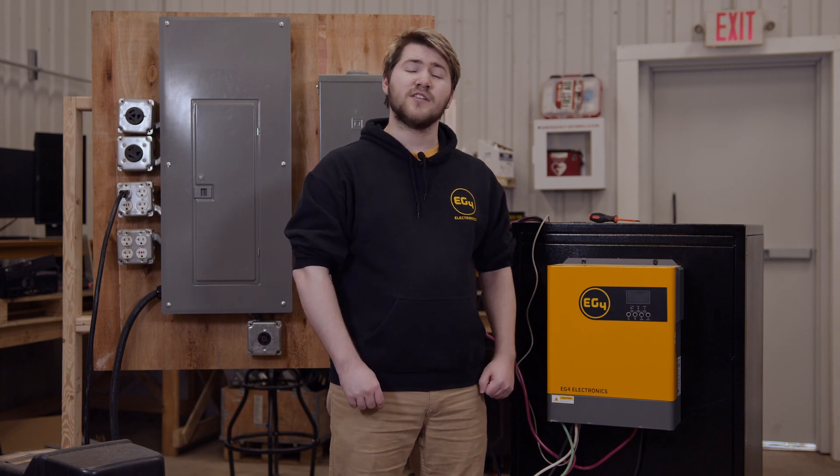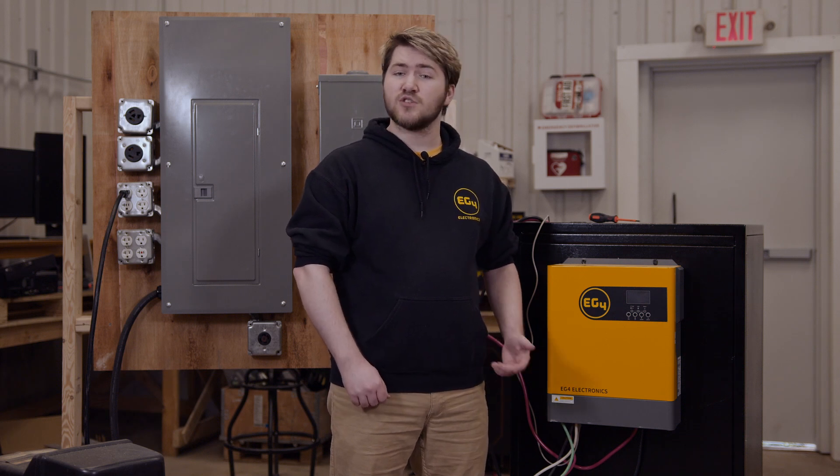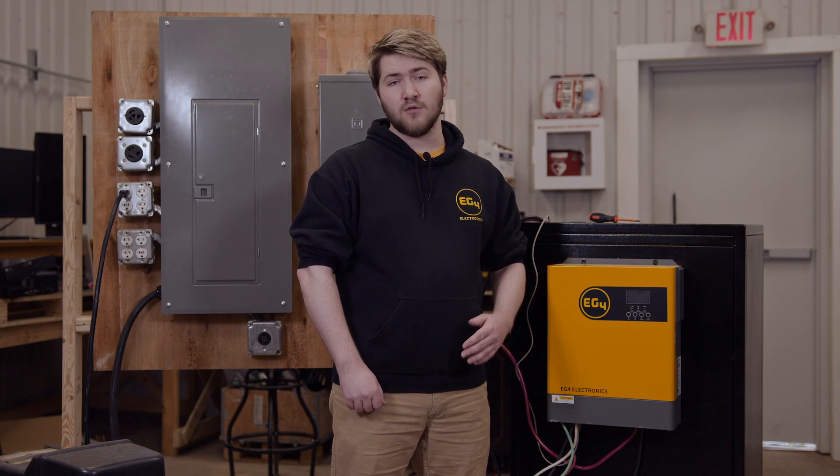Please be aware that while this inverter can run in batteryless mode, that requires a rather reliable grid connection, as solar only could easily throw you into AC overload if the solar is low or the demand is high.